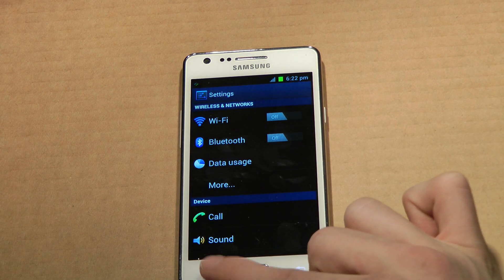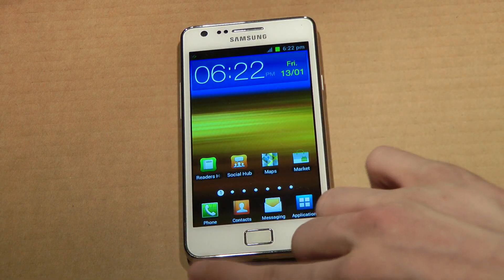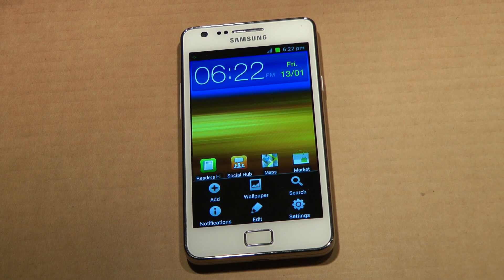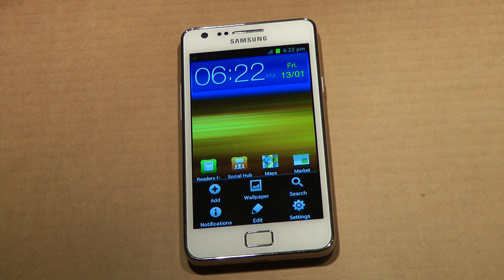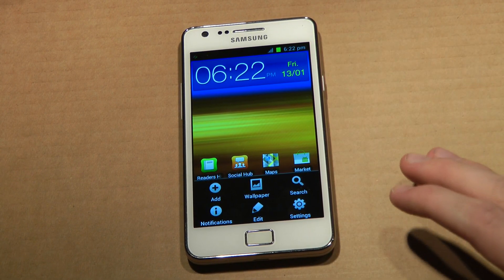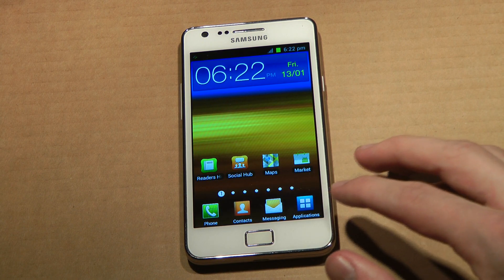Wait — what happens when you go back? If you tap right here, okay — as you can see, they don't have that kind of new menu when you do it like that. That's very interesting. I think they should have changed that.